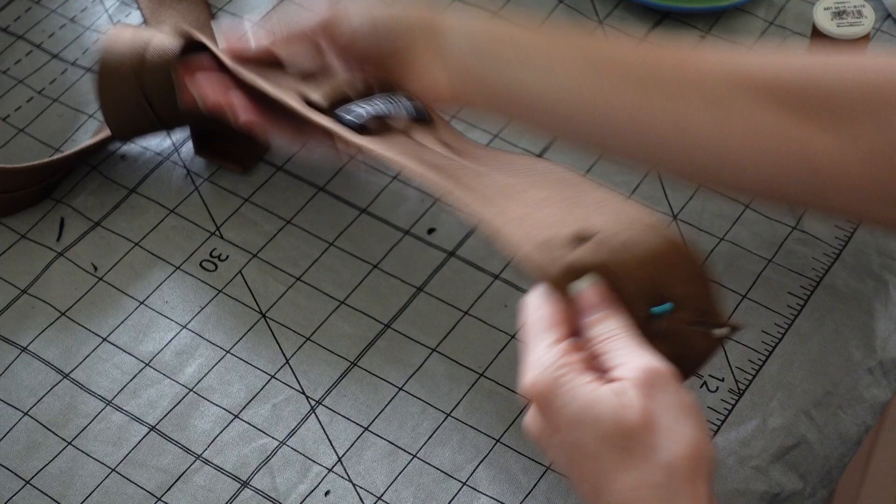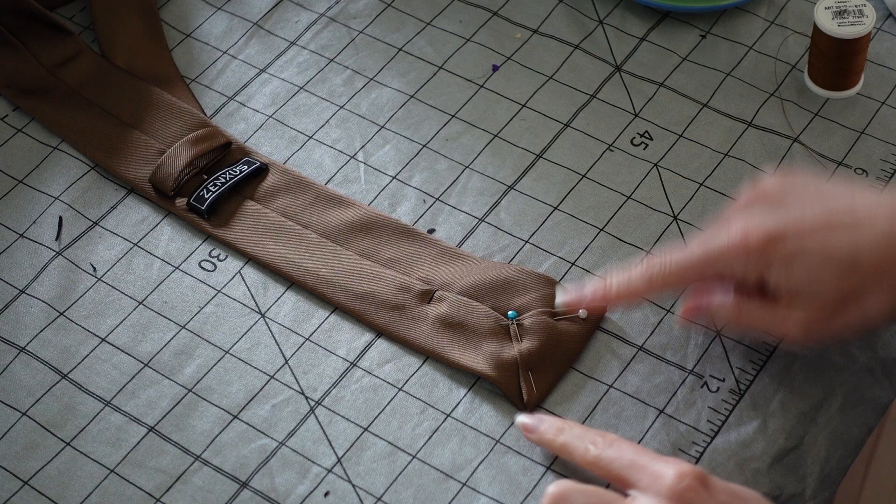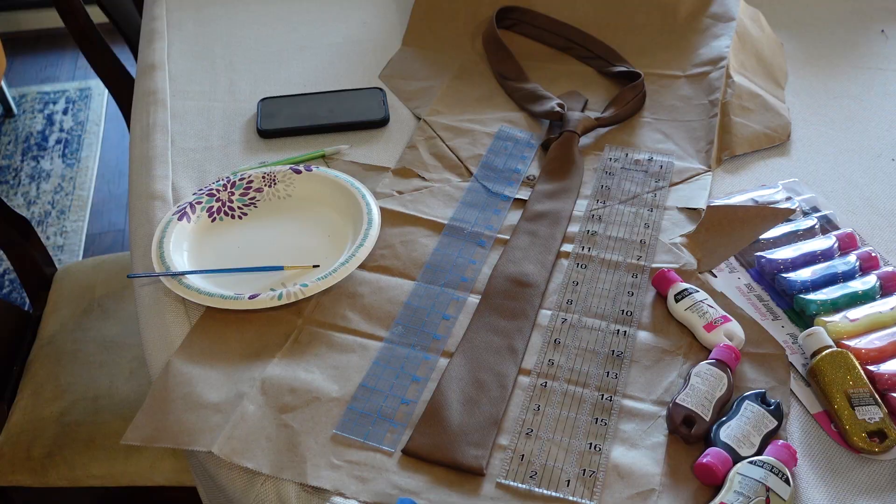First I folded back the point of the tie, pinned it down, and hand stitched it into place. Then I taped it to cardboard to protect the table, and taped the two rulers together next to it. This allowed me to carefully measure out each stripe and make sure they were straight.